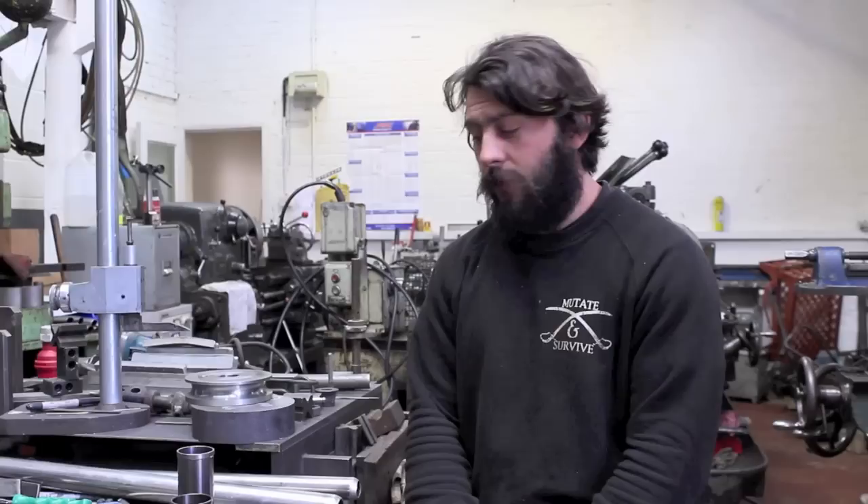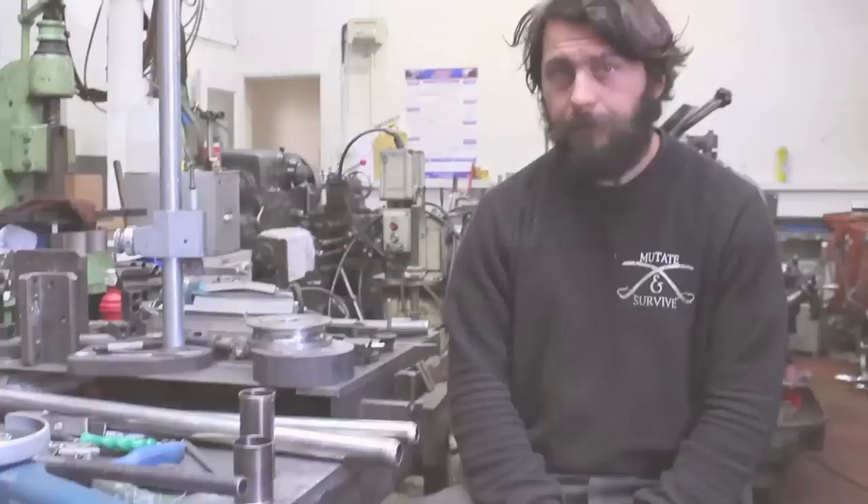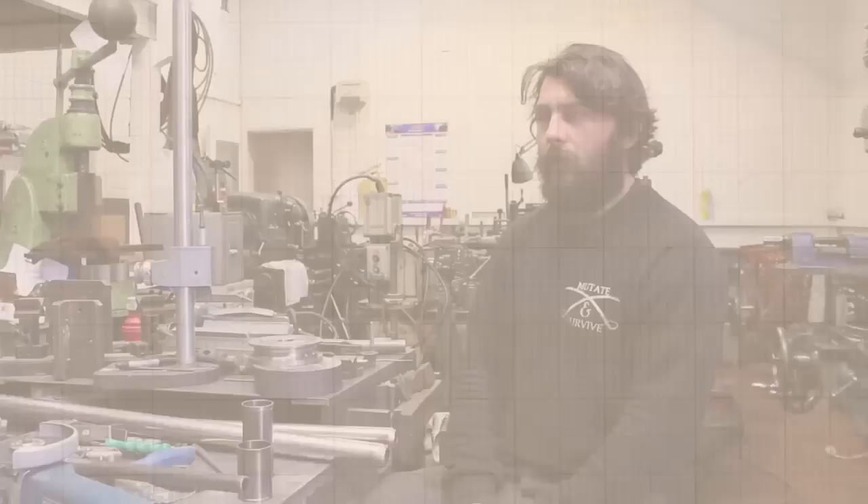Two frames for EN testing — a road frame and a 29er — and I had to machine some of the parts for it. I've machined head tubes and bottom bracket shells to join to it. There are a few issues there with the dissimilar metals around that.